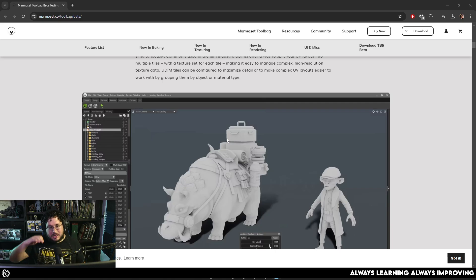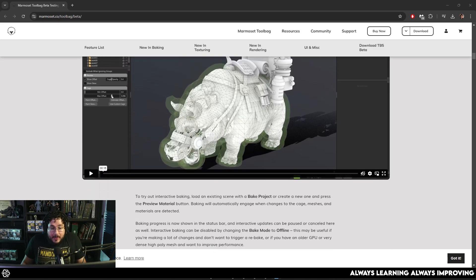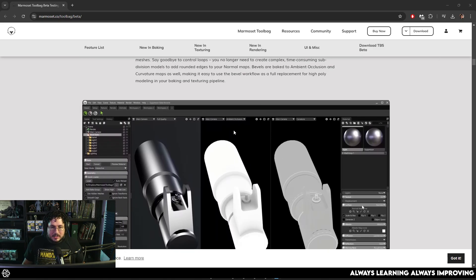UDIMs are everywhere nowadays. You can even use them inside of Unreal. They're super good and efficient — really, really good to get a lot of detail out of your characters, creatures, and everything. So now we're going to be able to bake UVs, paint UVs, and display UDIMs inside of Marmoset. It's just amazing.